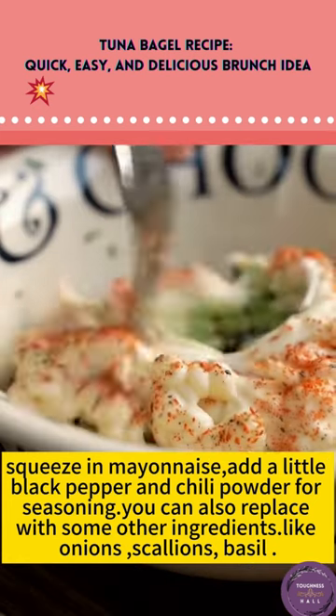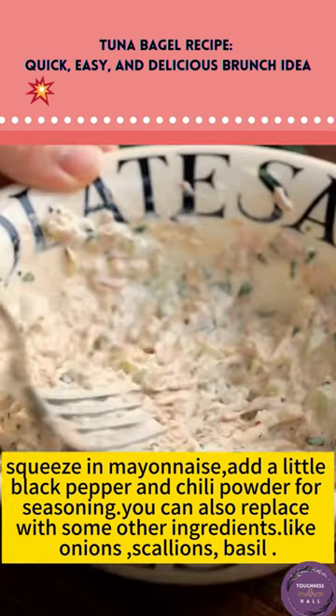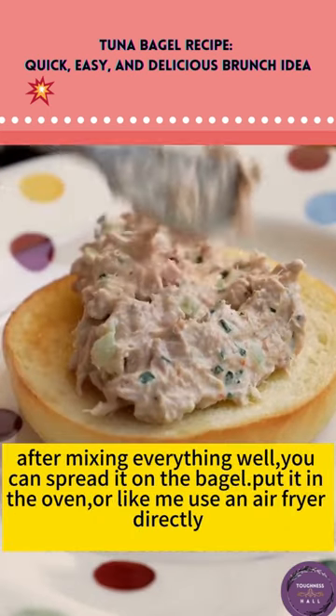You can also replace with some other ingredients like onions, scallions, basil, and the like. After mixing everything well, you can spread it on the bagel.